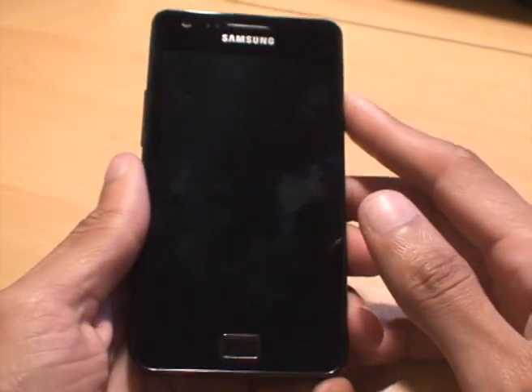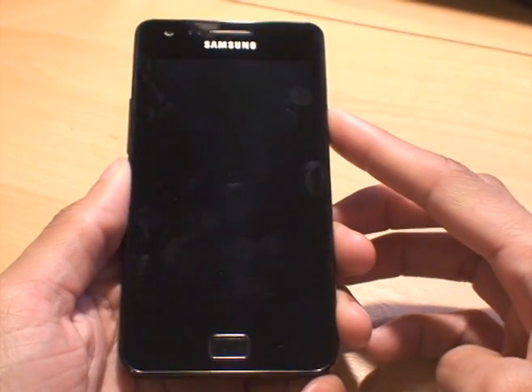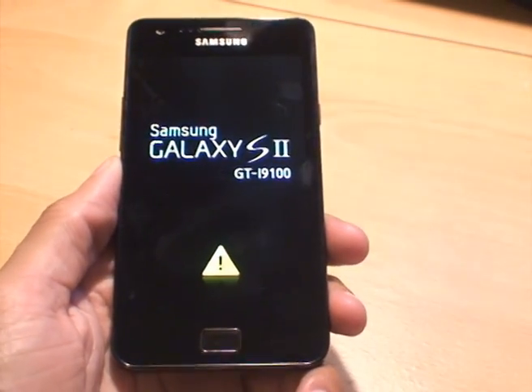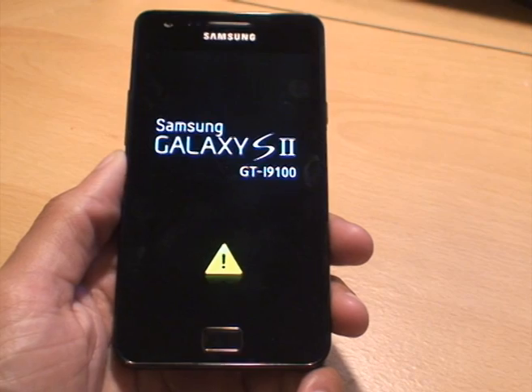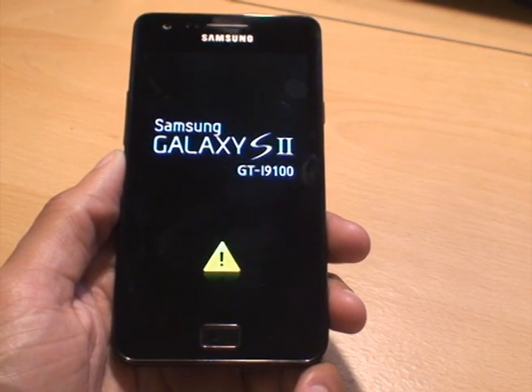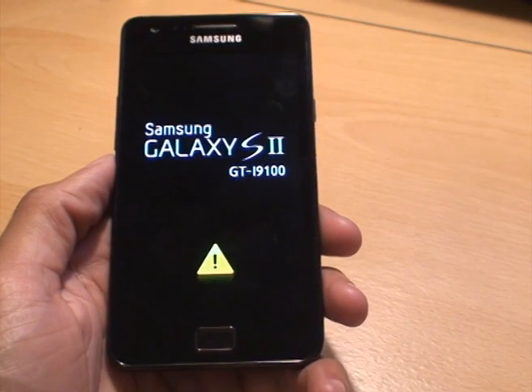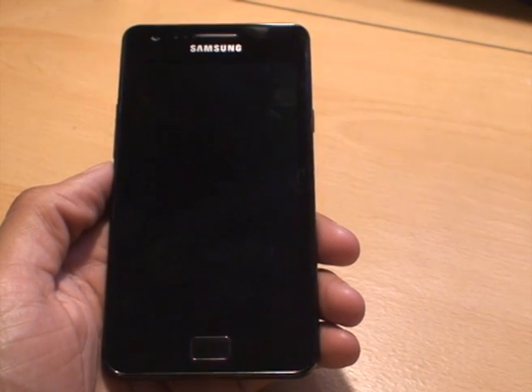I'll just switch mine on. There you go — see the yellow triangle with the black exclamation mark in the middle. That's a telltale sign that the phone's been rooted, essentially being given super user or administrative privileges on the phone itself.